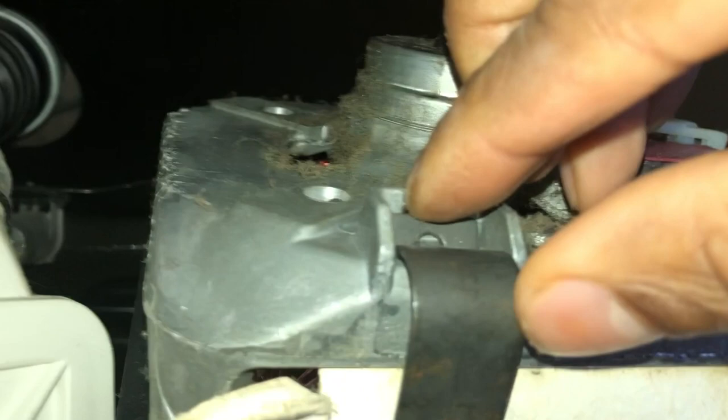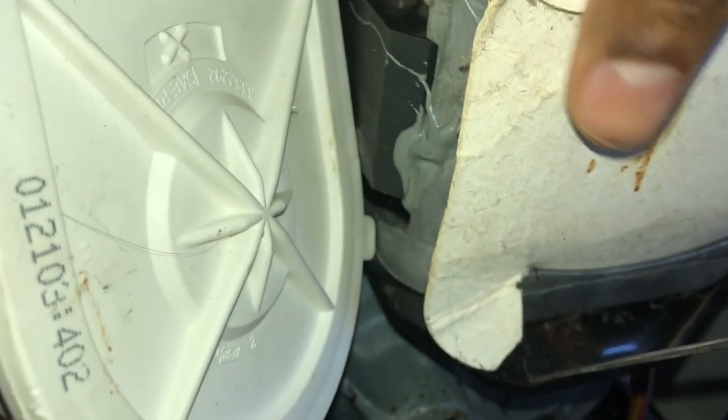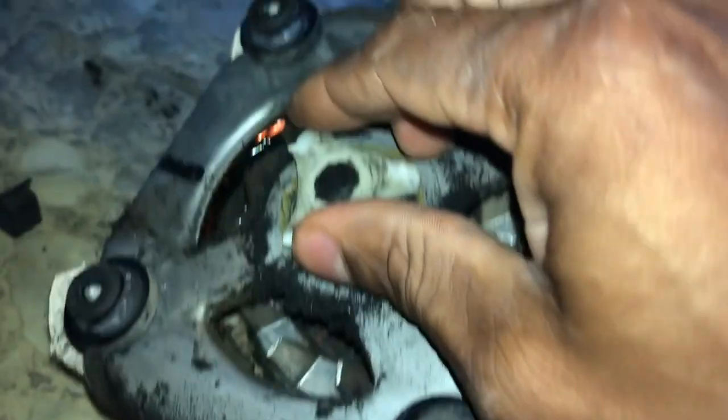That's pretty simple. And on the one on the top, pretty much do the same thing — just wedge your screwdriver in it. And it's loose, that's simple. So I'm going to take this motor down real quick. Here you can see I got the motor down and there's that broken coupler right there.